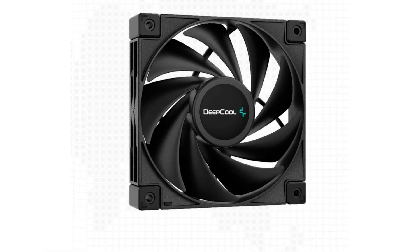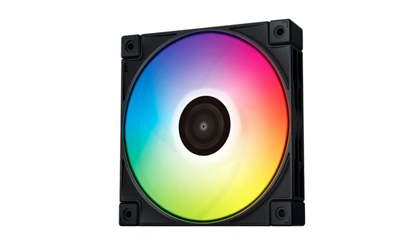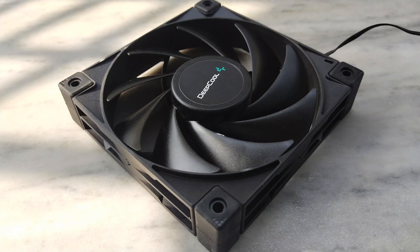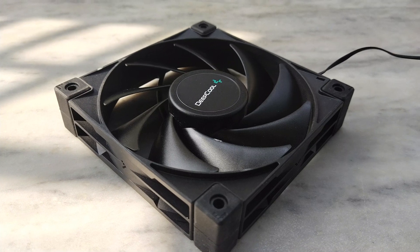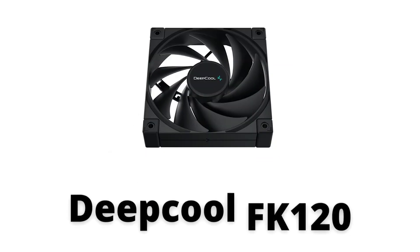The fan included with this cooler is the FC120P from Deepcool — it's the already available FC120 but without the RGB and some other features. The fan looks quite sharp and has solid build quality. The corners even have rubber stoppers built in to reduce vibration during operation. Deepcool has also included a couple of extra fan holders in the box so you can pair in another FK120 fan, though the FC120P fans are not yet available to purchase separately. I'm giving aesthetics, build quality, and features a 7.5 of 10.